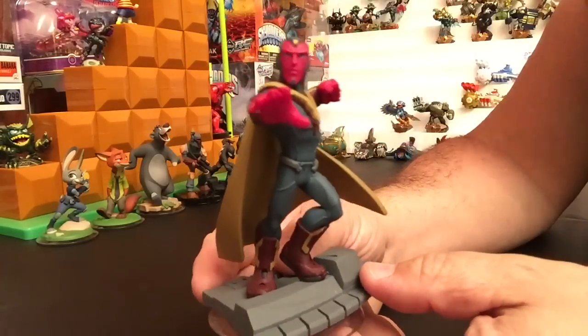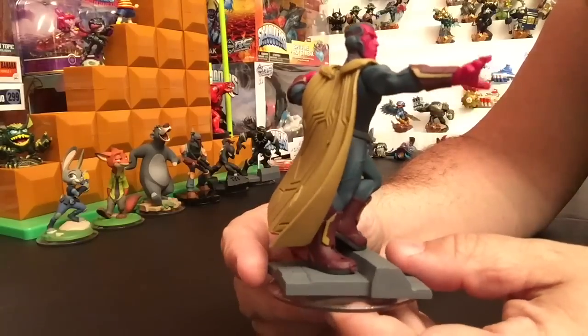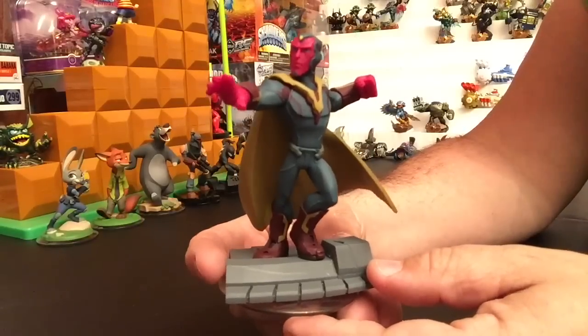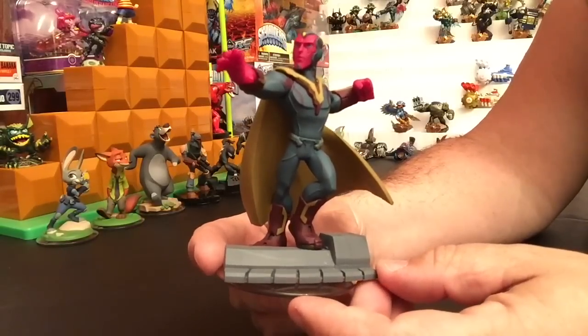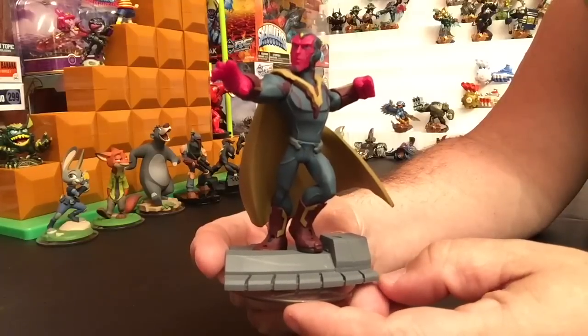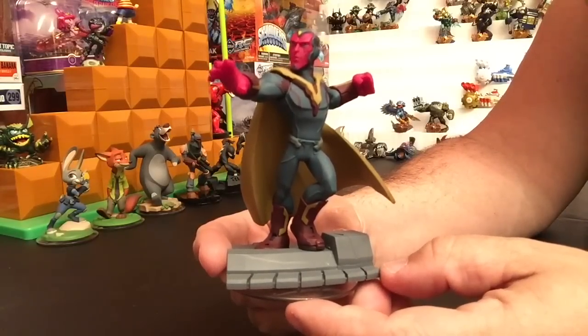So who is excited for getting Vision? Anybody planning on running out and getting him on March 15th? Let me know down in the comments below when you plan on picking this guy up, if at all. And don't forget to like this video if you liked it.